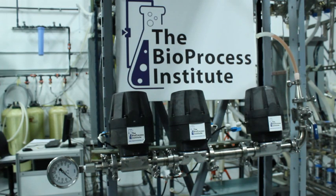We consider this a valve failure. Look out for more from the Bioprocess Institute with diaphragm valves.